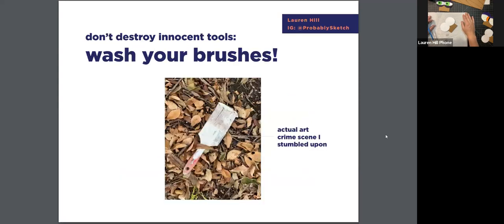Do not commit crimes against your brushes. I literally saw this walking my dog and gasped - someone let their brush dry so much it's now like a petrified brush. That's what happens if you leave acrylic paint on your brushes - it will harden and turn them into unusable things. Your brushes didn't do anything wrong to you. Always wash your brushes, rinse with water, let them dry on an angle so they drip down and the paint doesn't get into the actual brush body. Respect your tools and they will perform for you.